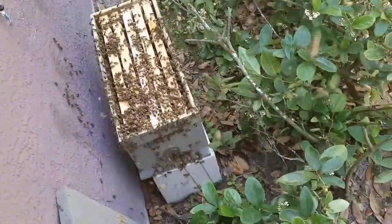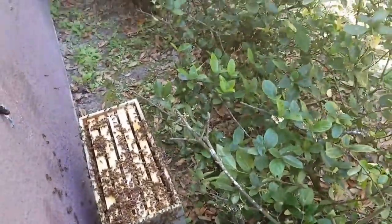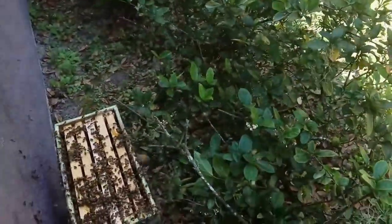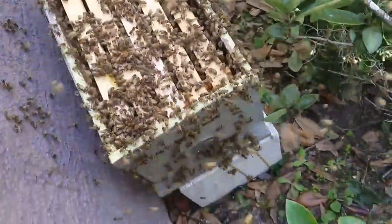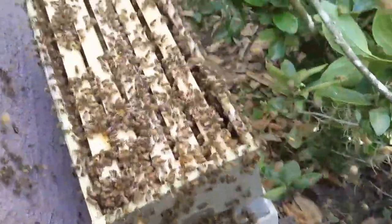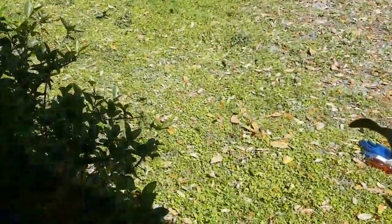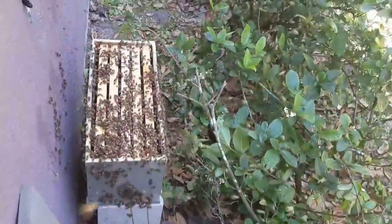I took the queen out briefly to clip her in — rubber band her into a frame — and they all kind of thought that was a false alarm for a swarm to leave. So now they're all coming back. They're not going too far without her.